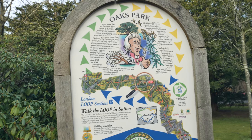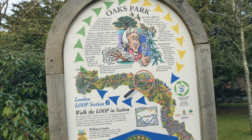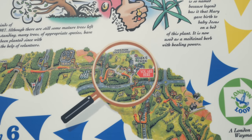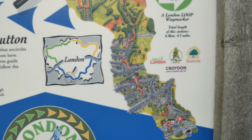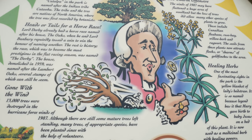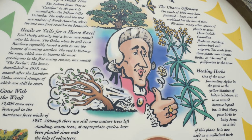Not one, but two London Loop information boards in the same day! It shows us Oaks Park and the continuation of the route. This character here is Lord Derby, who gave his name to the famous race, the Derby — here it says the most prestigious in the flat racing season.